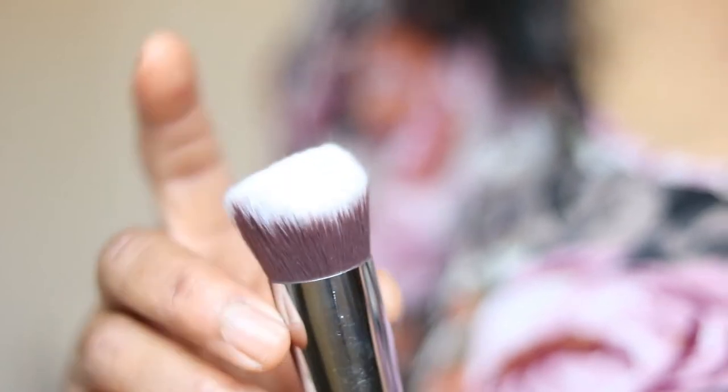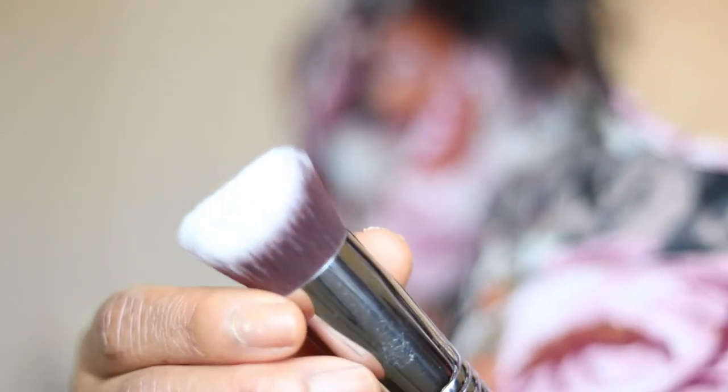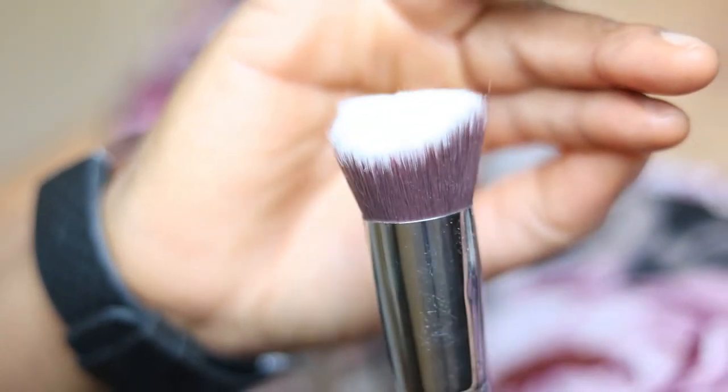I have another brush that I found again after forgetting about it — it's the Sigma 3D HD Kabuki brush. The shape is very different from all the other brushes — it has a curved surface, which I think is why it's called a kabuki. This is a really good brush because when you put foundation on, the curved shape makes it very easy to get into corners that are hard to reach, like around the nose — areas that normal brushes can't get into. In terms of precise application, this brush is amazing. It's from Sigma, so you can only buy it online.